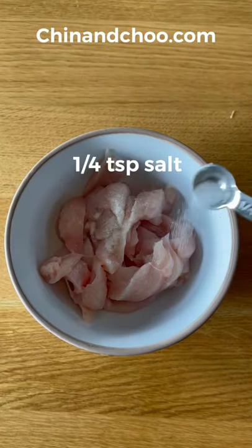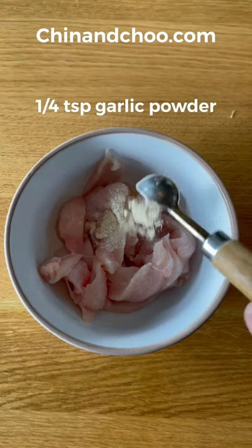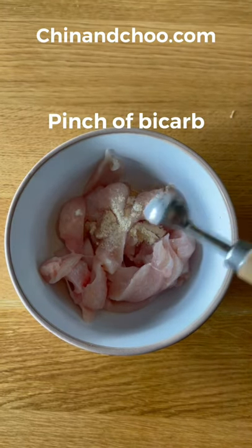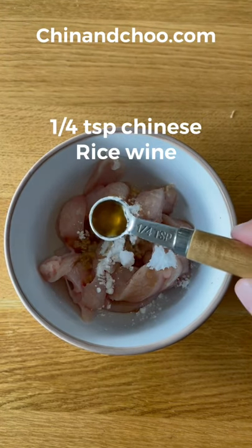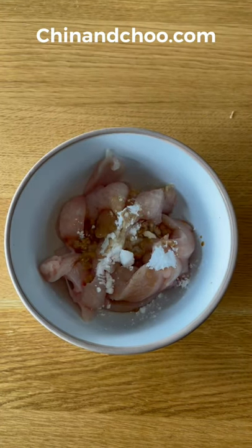Place your finely cut chicken into a bowl and then add salt, MSG, garlic powder, a pinch of bicarb, potato starch, light soy, and Chinese rice wine. Mix that all together.